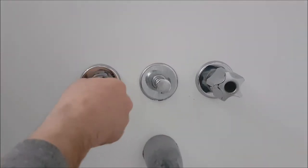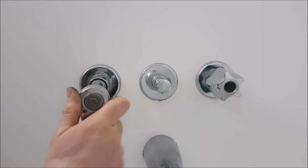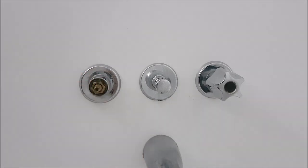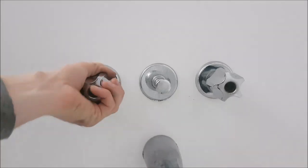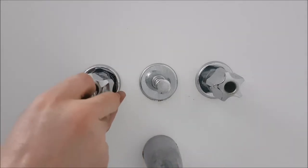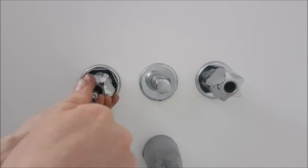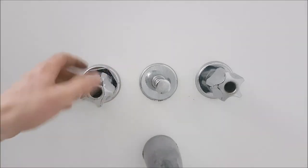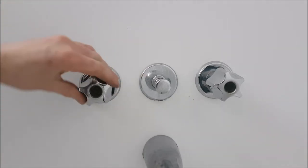We'll put this back in with the 19mm socket, get that all the way down in there. Then we'll take our screws and tighten this on so everything stays in place. There — now we can shut our valve off and turn it back on just like that.